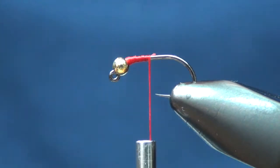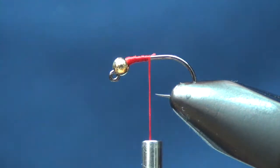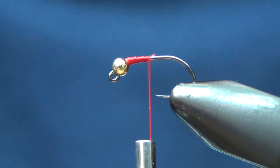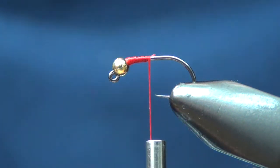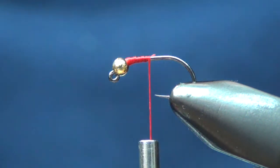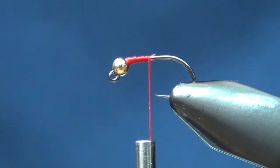Hey everybody, Jake with Myers Flies. I'm going to tie up a little nymph that I like to fish. I like doing two-tone nymphs — using a lighter shade in the abdomen area and then coming up into a darker shade in the thorax area.